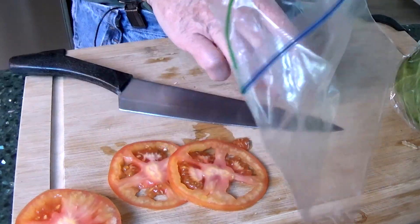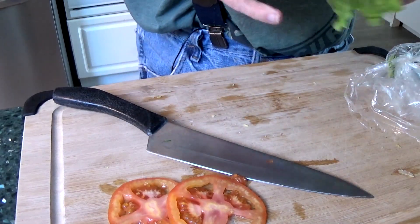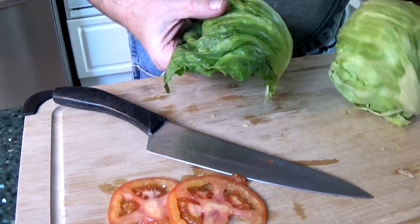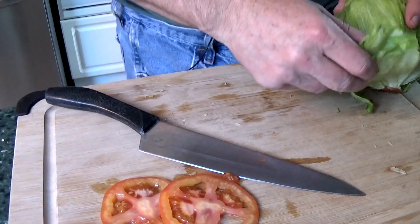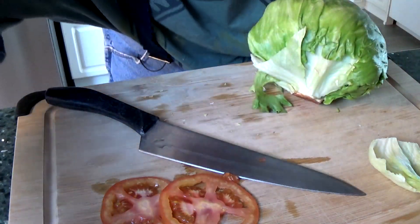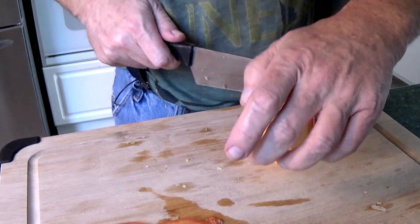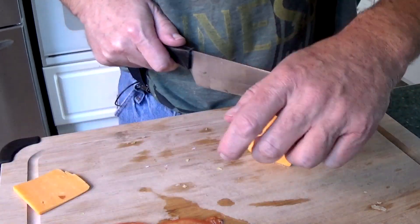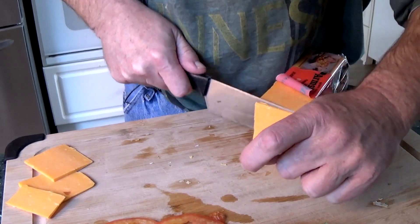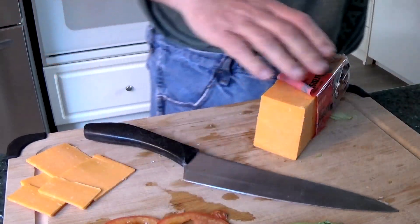Nice tomato — remember we're only making one burger so we don't need that much. Cut that end off, I like my tomatoes cut super thin. Alright, that's enough for me. This is Walmart lettuce — I usually don't buy produce at Walmart, but I was out there. I usually throw the first leaf away. You don't need much lettuce for one burger, that's probably good right there. Because we're making a cheddar cheeseburger — one more little piece.